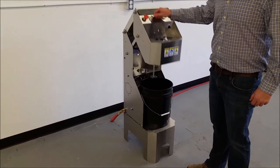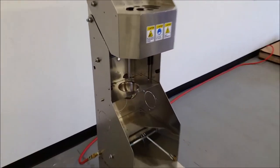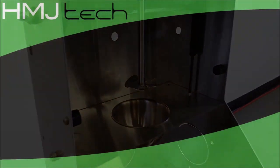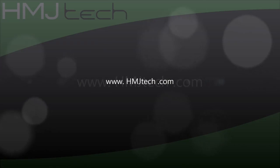The Shadow Pail Mixer is a rugged and compact performer suited to a wide range of industrial applications. For full specifications and purchasing options, please visit www.hmjtech.com.